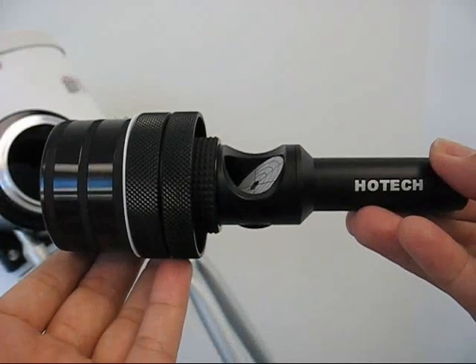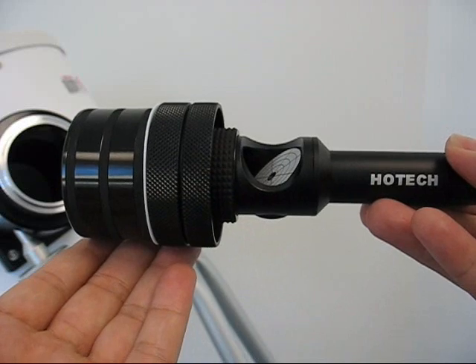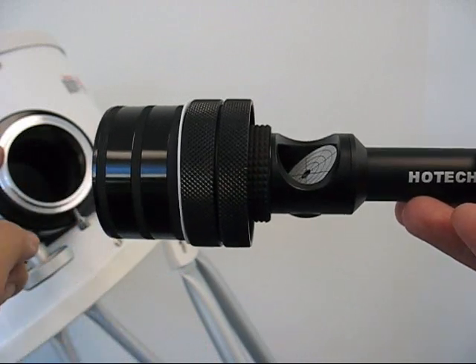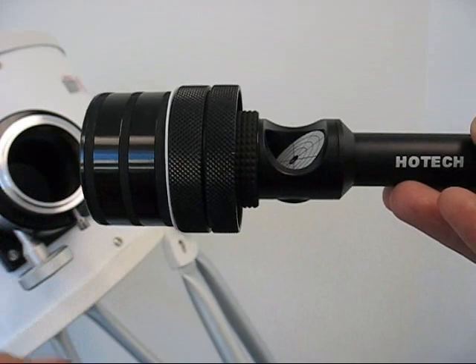This video shows you how to install the 2-inch Hotec SCA laser collimator. The self-centering adapter, called SCA, automatically centers the laser collimator on your focuser to eliminate the focuser gaps in between.